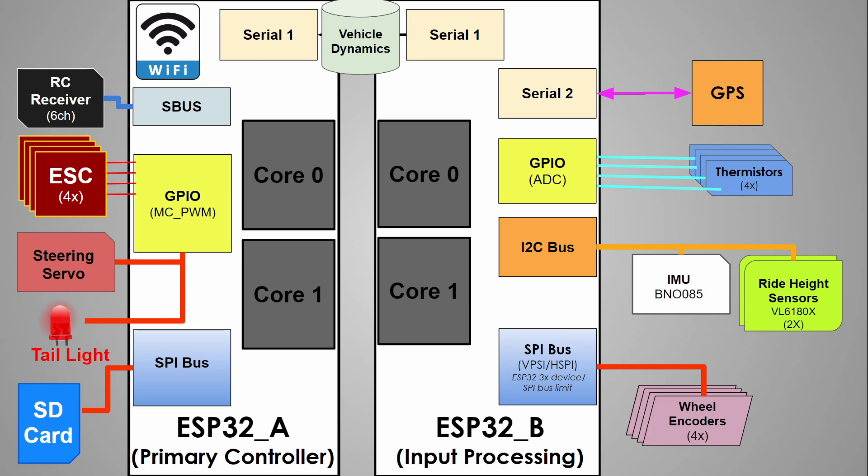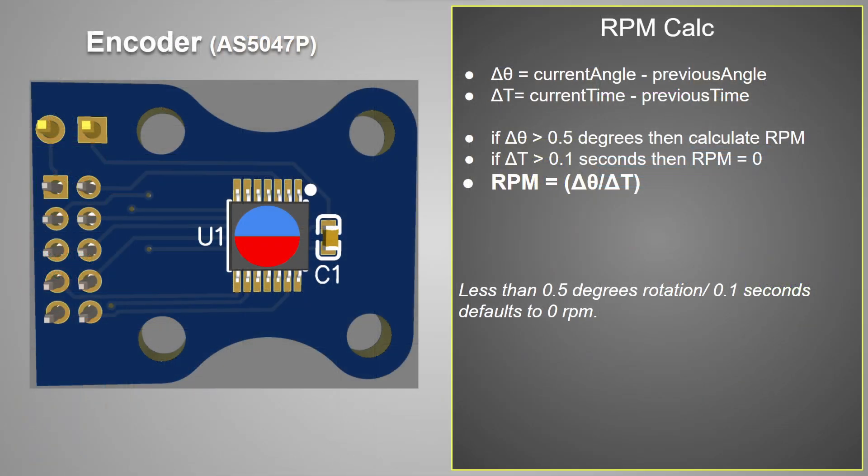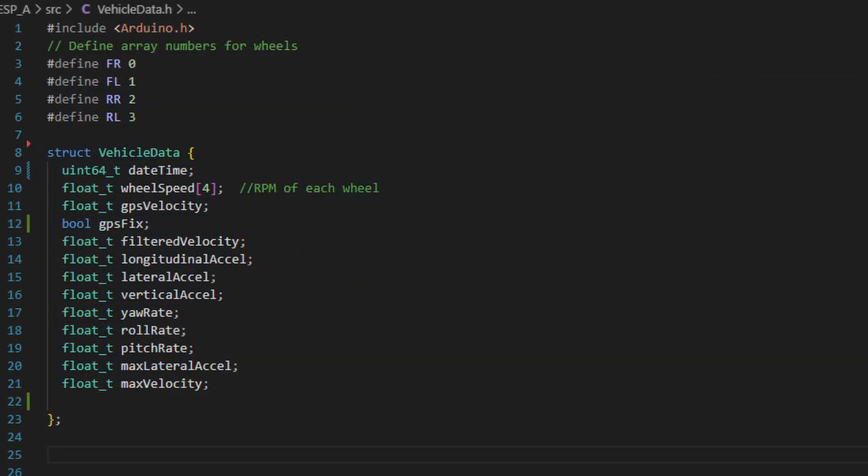ESP32B is the raw sensor data processing microcontroller. All sensor data flows through ESP32B where it can be filtered, aggregated, and transformed. A great example is wheel speed: the wheel encoders only return an angular position of each wheel, so ESP32B monitors each sensor and if the wheel position moves more than 0.5 degrees, it calculates the RPM, with some additional logic, error handling, and filtering to smooth out the data. All of that refined sensor data is packaged up and stored into a shared struct — kind of like a poor man's object — and then passed on to ESP32A via a one megabit serial link.